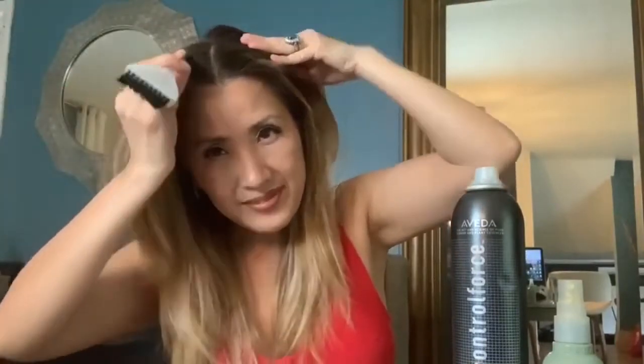Then you're going to split the hair, section it off right in the middle, then get your color and apply color to your roots. Take about a quarter of an inch section and apply color.